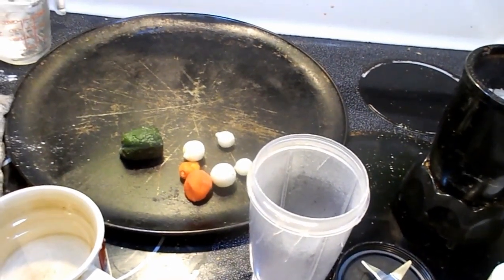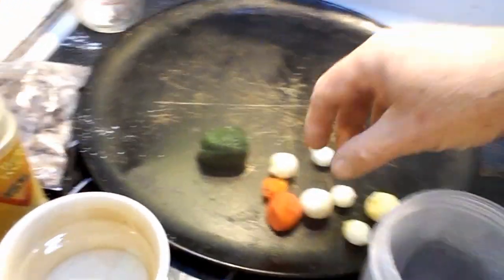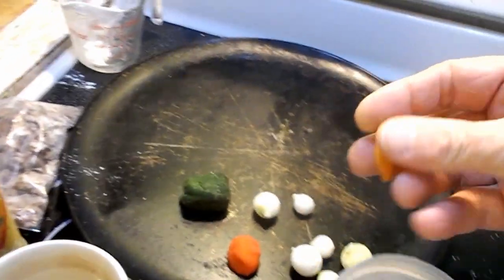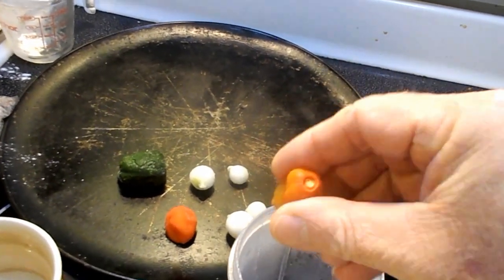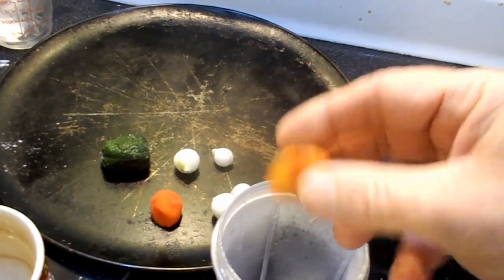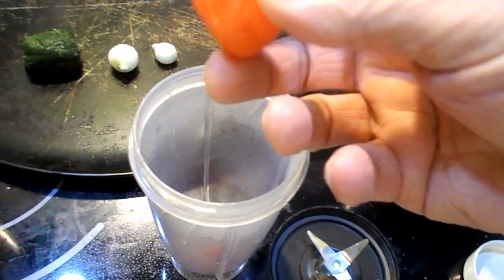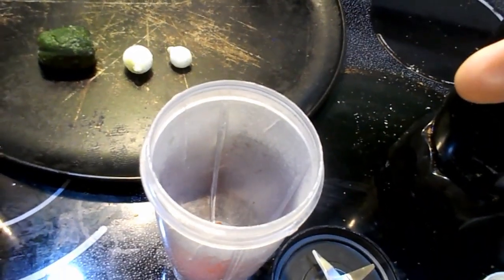This video is going to be on habanero hamburger pizza. These aren't fresh because it's middle of December - December 27th, 2019. These are the habaneros that I grew in my garden this year. This one's a small one - put a couple of those in there. That's basically about the average size; you get about 30 or 40 of them.